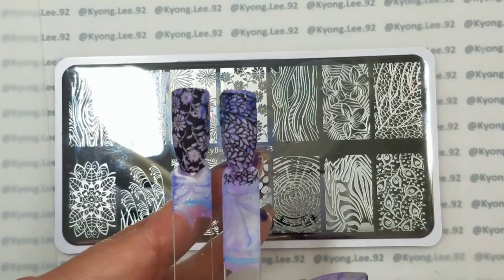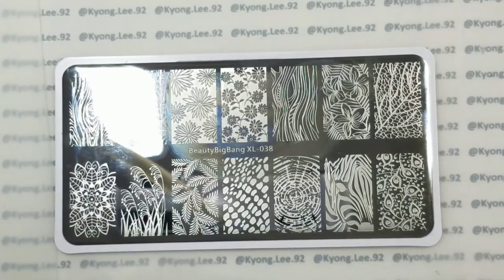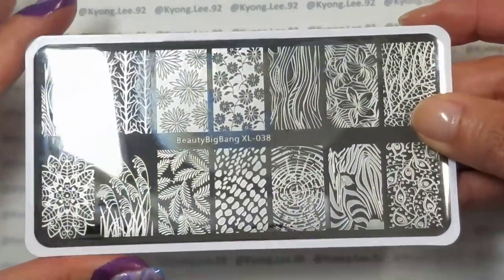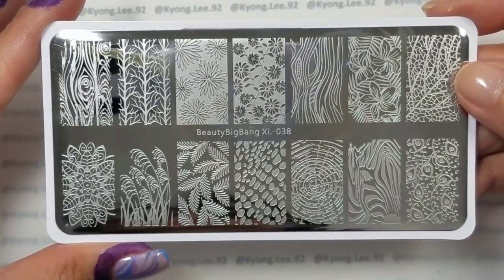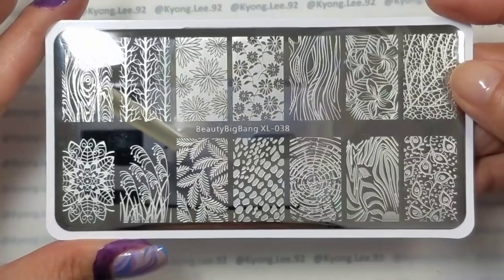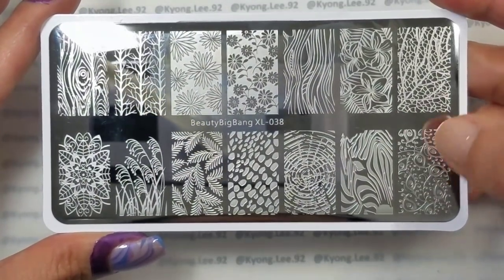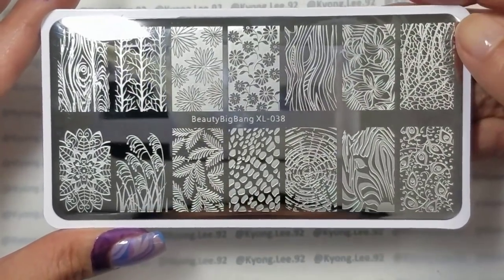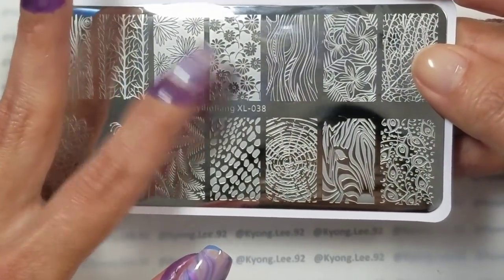I've decided to go with that one for this nail. I'm using the Beauty Big Bang XL038 plate, and I quite like this one because it's got a lot of floral designs, leafy designs, some wood patterns, random zebra, some peacock feathers, and I can see myself using quite a few of these. I particularly like that one and that one. This is the one that I am using.